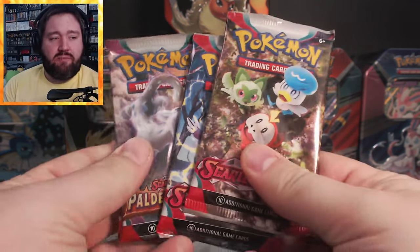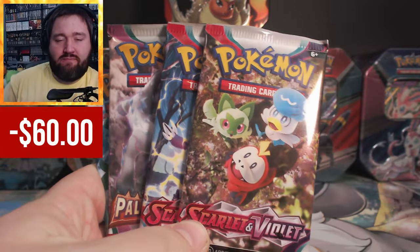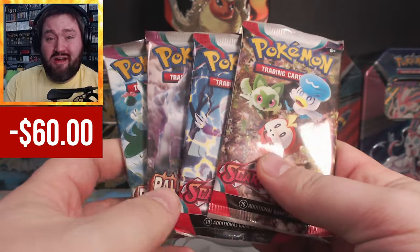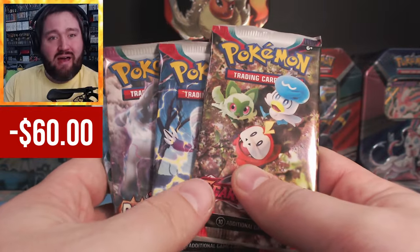Before I open these packs, we'll play a little game. I'm going to track the $60 I spent and see if I can get that money back from the cards in these packs, or if this was still a waste. Hang out to the end and see if I make my money back or not.